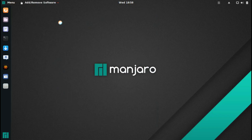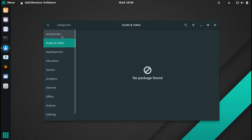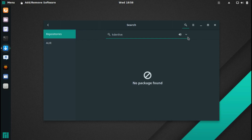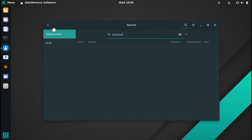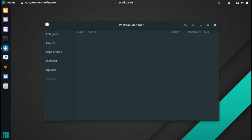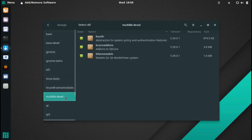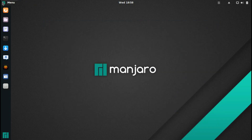Let's go ahead and look into their software center — the package manager. In here you can browse categories or search. I searched for Kdenlive but it didn't seem to be working. I'm connected to Wi-Fi so it should work, but maybe it's a bad connection in the virtual machine. We'll look at that a little later.